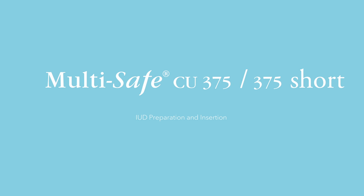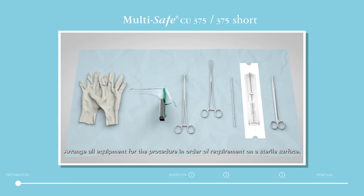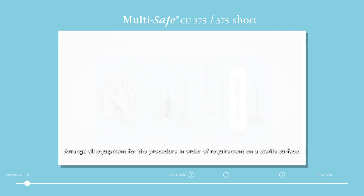Multisafe and Multisafe Short IUD Preparation and Insertion. Arrange all equipment for the procedure in order of requirement on a sterile surface. Reassure the woman and tell her what is happening at each stage of the procedure.